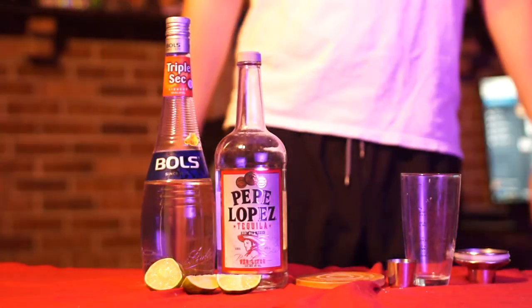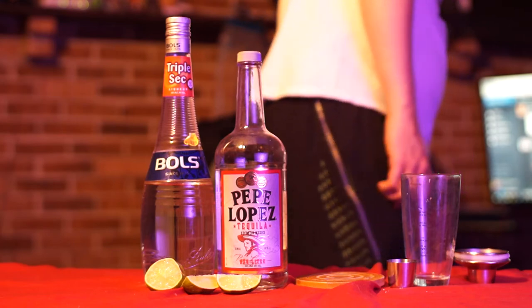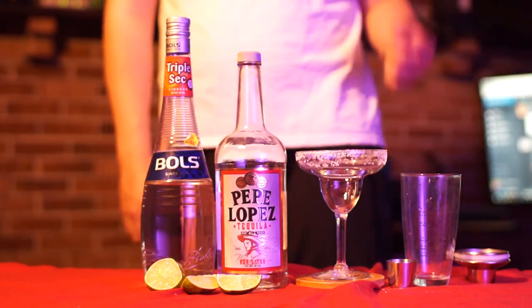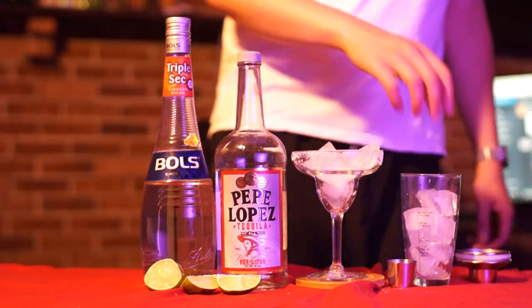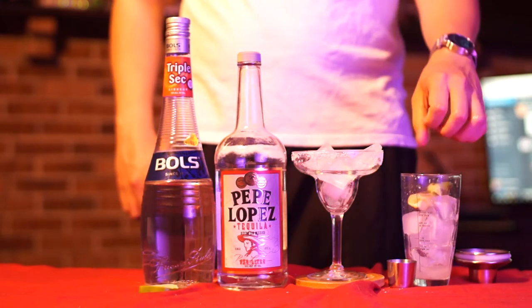Hey everybody, for a margarita everything you need is in the frame, and you'll need a glass. Start as usual by icing your shaker and glass, then squeeze half of the lime into the shaker.